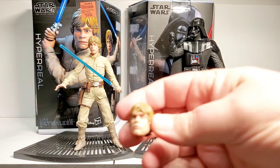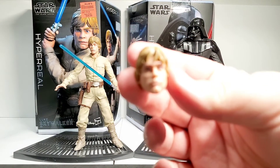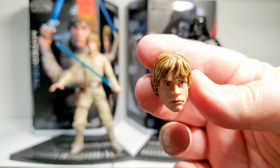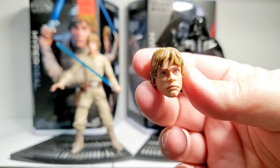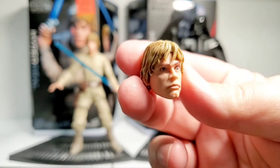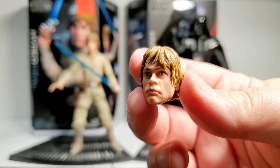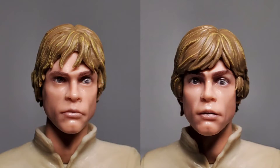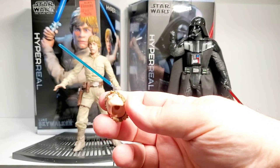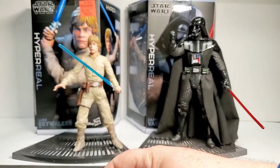I don't quite understand the additional head — it's pretty much the same head sculpt except the hair is sculpted a little differently. Maybe that's supposed to be Dagobah, and the one on the figure is Bespin — that's the only thing I can think. You'd think that if they were going to do an additional head, they would have had a different expression, like maybe when he was saying no after Vader does the 'Luke, I am your father' reveal.